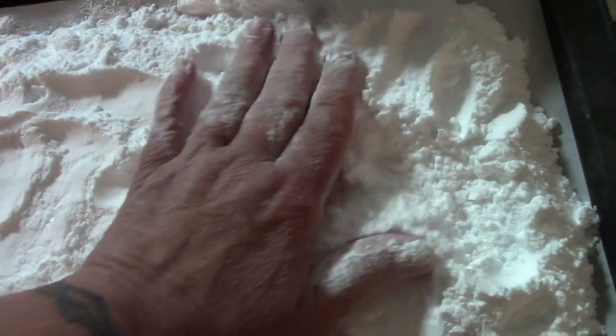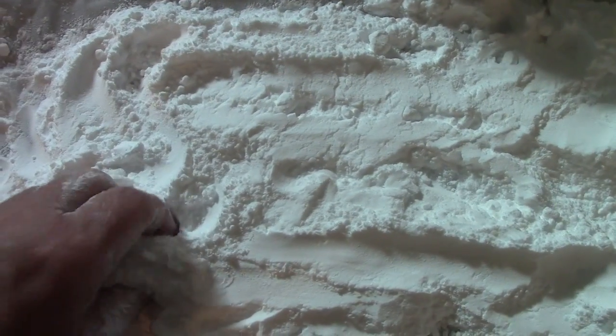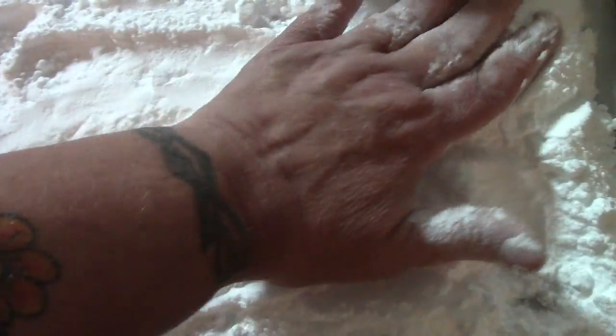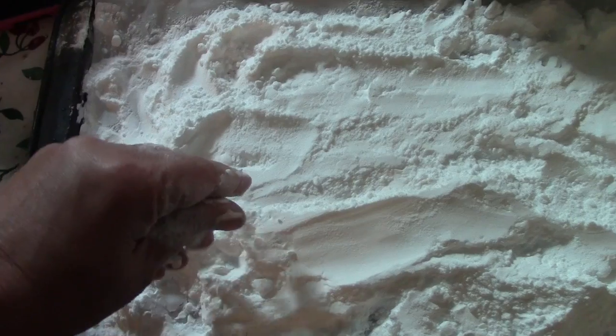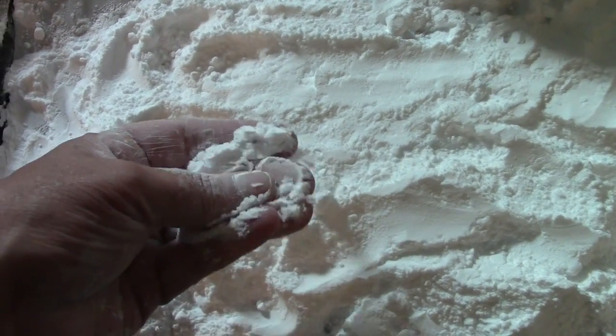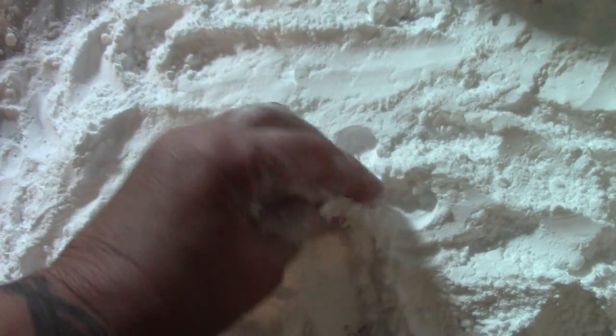Wait until after you've opened the door when this is done, because it does give off a certain gas and some people are really sensitive to it. So we're going to bake this at 400 degrees until the squeakiness feels more sandy.